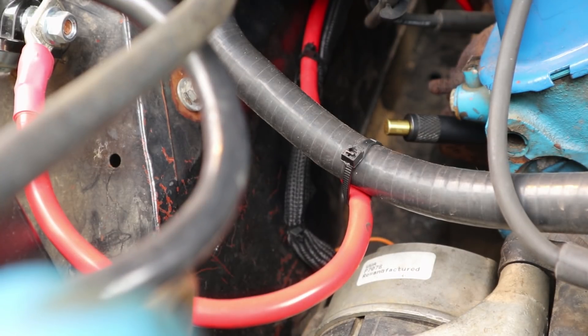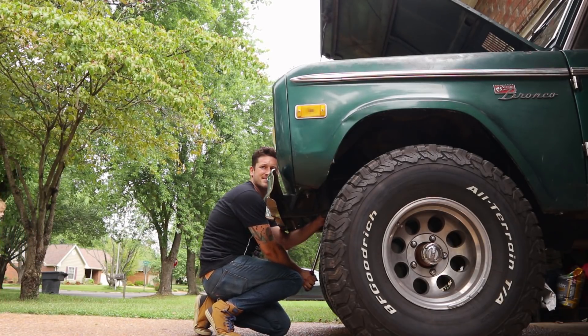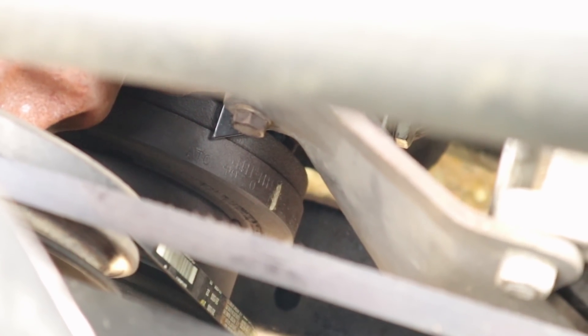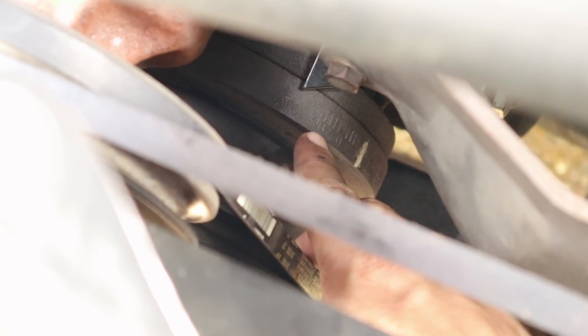I just hit the compression stroke — I just heard the puff of air. You can see on my harmonic balancer the white line is about 10 degrees before top dead center and then zero is right here. So on my harmonic balancer it's saying we're at about 10, maybe even 20 degrees after top dead center.